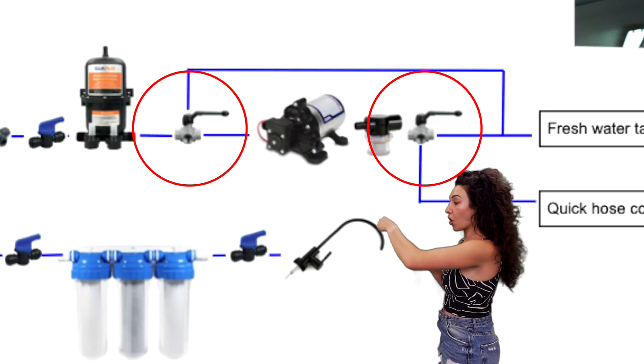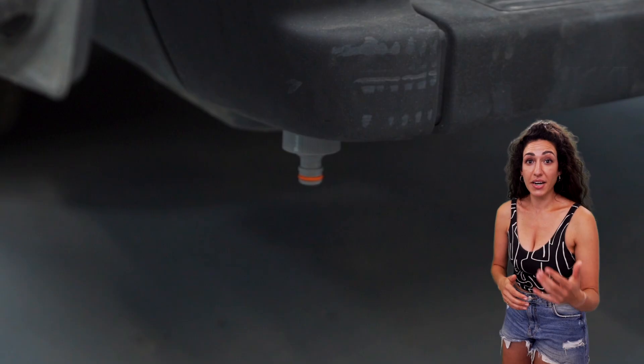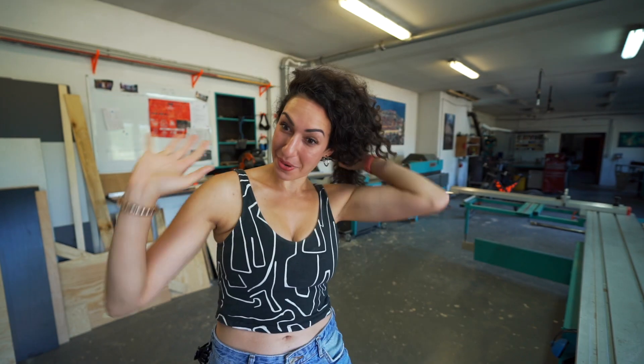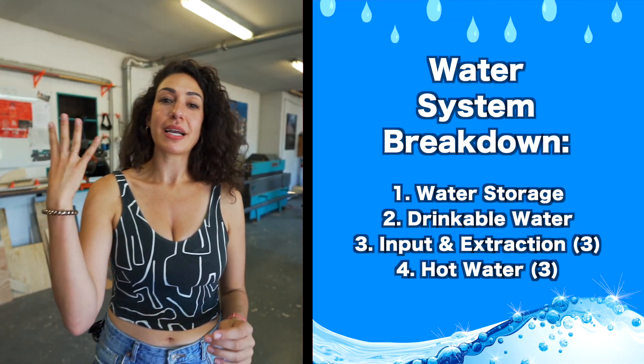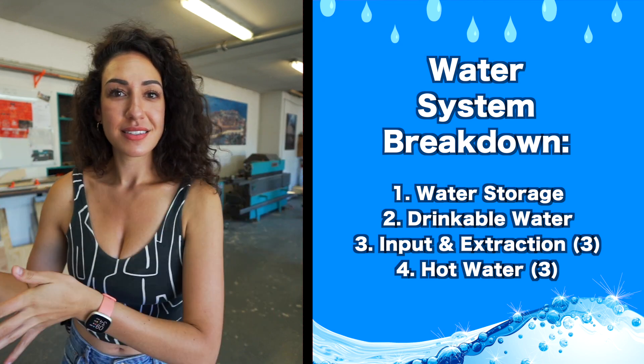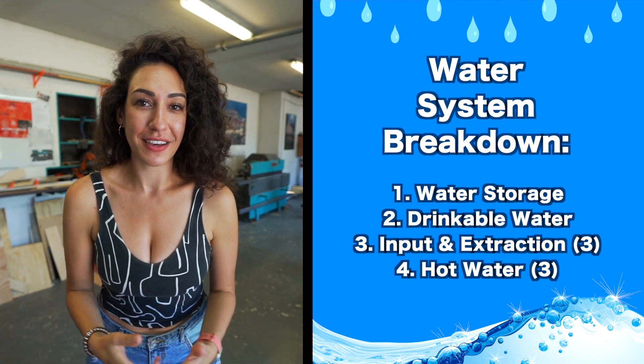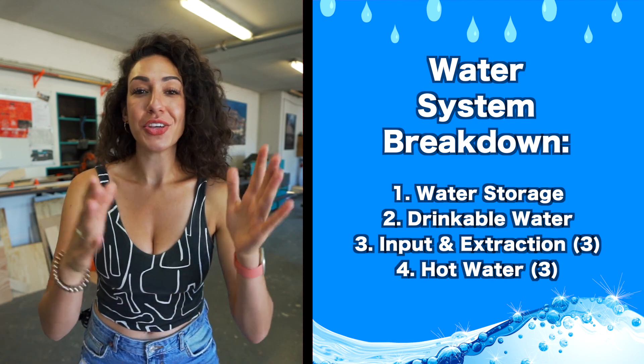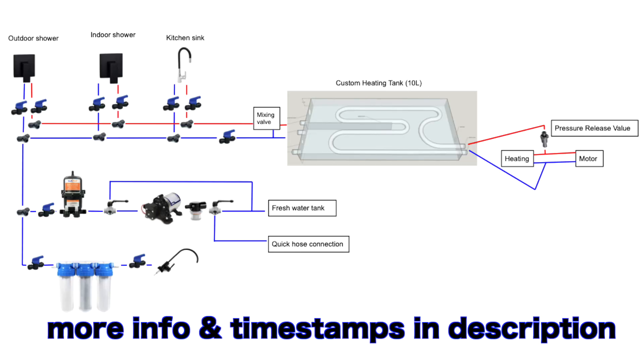When I say three options, that means we have three different ways to get water into the van and three different ways to heat up the water that's already inside. Every tank was customized and every detail was a headache. For today's video we're going to break it down into four separate sections. This is a much more advanced system than we've ever had before, and timestamps will be included in the description.